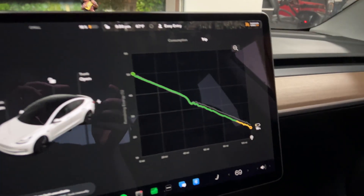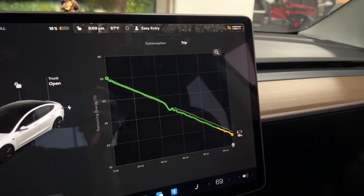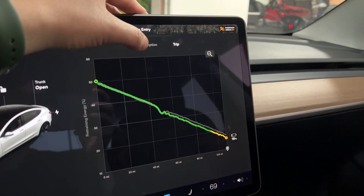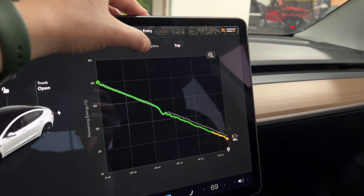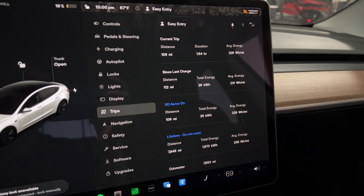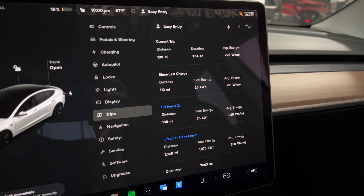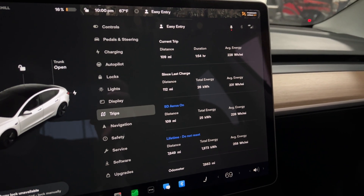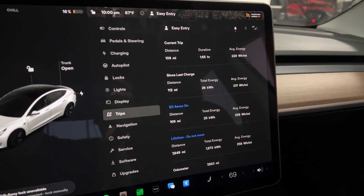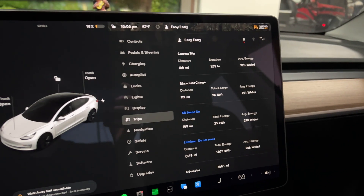I've made it down to San Diego. You can see my energy graph here. Looks like I did a little bit worse than predicted after the toll roads — that's the big dip in the graph where I used a lot of energy and then got some back. For this first leg of the trip down to San Diego with the aero caps on, I went 109 miles, used 25 kilowatt hours, and my average energy usage was 228 watt hours per mile. That's pretty good. We'll see how we do on the way back.